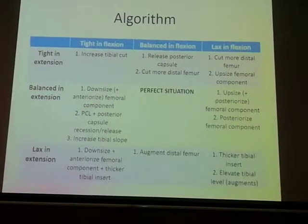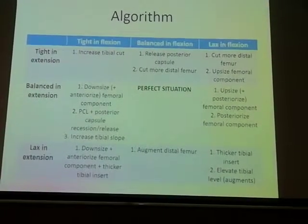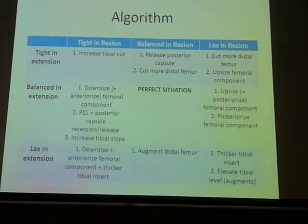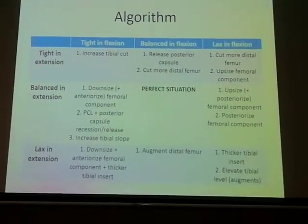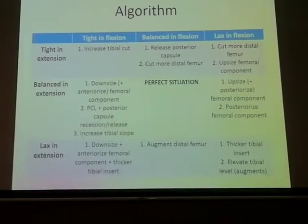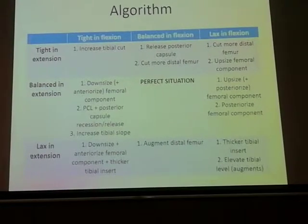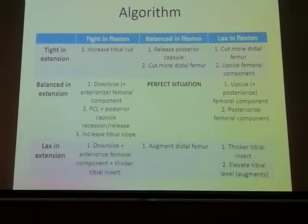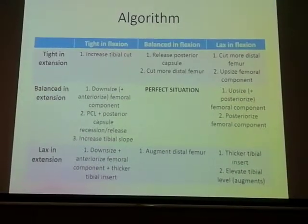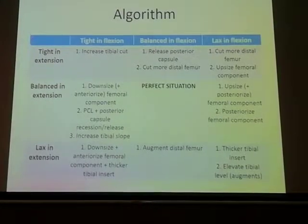If it's lax in extension but tight in flexion, downsize the femoral component and anteriorize the distal femur — but be aware this may cause mid-flexion instability. If it's balanced in flexion but tight in extension, release the posterior capsule or cut a little more distal femur. If it's lax in extension and balanced in flexion, augment the distal femur.